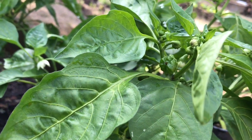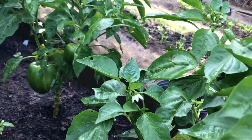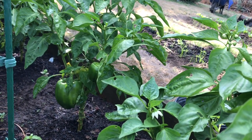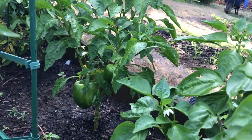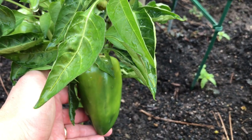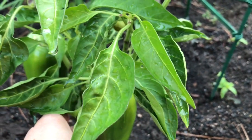So that's my bell pepper. I already harvested this one about a week ago, and there are more bell peppers. This is the smaller variety, but it's so delicious and so sweet.